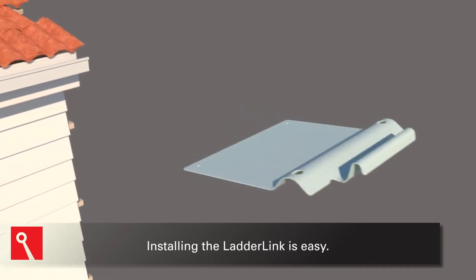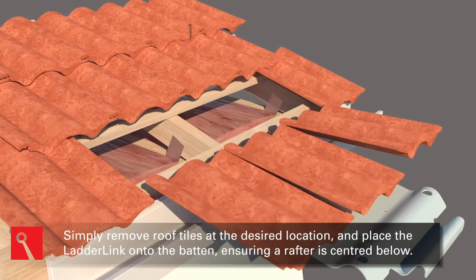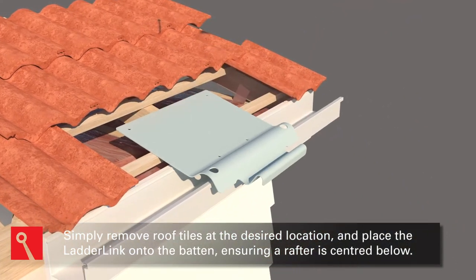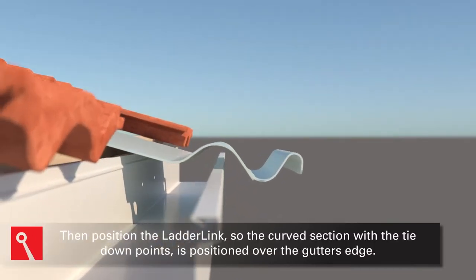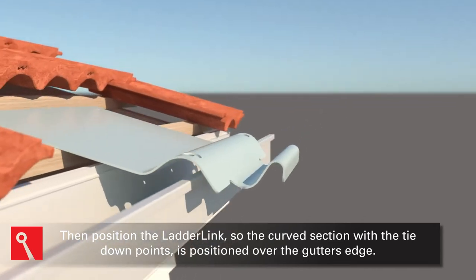Installing the Ladder Link is easy. Simply remove roof tiles at the desired location and place the Ladder Link onto the batten, ensuring a rafter is centered below. Then position the Ladder Link so the curved section with the tie-down points is positioned over the gutter's edge.